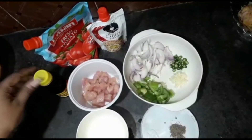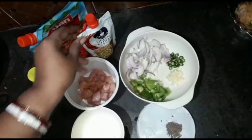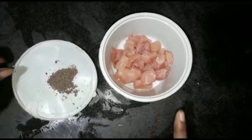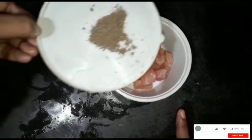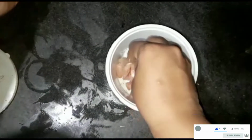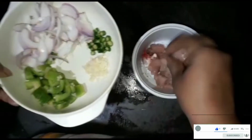We add the green sauce. We add our recipe to the rice, we add the chicken to the dish, the pork, the flour to the meat, and the milk to the chicken.